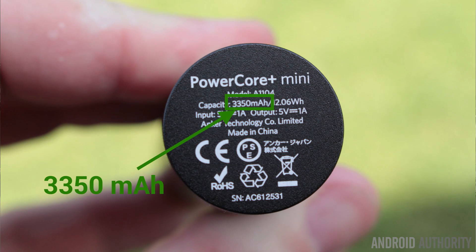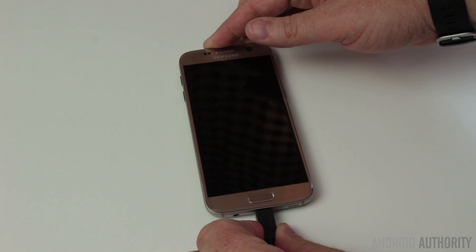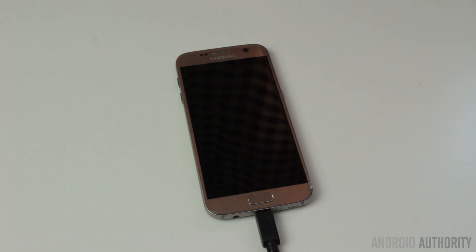Now the thing about a battery pack is they come in all shapes and all sizes — big ones and small ones, round ones and square ones — and they all have a characteristic which is the capacity, and that capacity is normally quoted in mAh. You might say, well I've got a Galaxy S7 with a 3,000 mAh battery, I'll get myself a 3,000 mAh portable battery pack to recharge it. But then you find it doesn't get to 100% — it doesn't even get near 100%. Why is that?